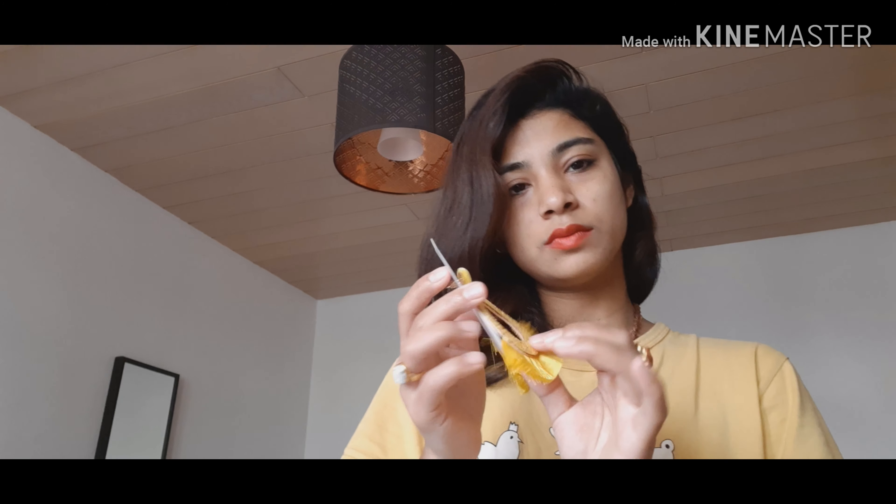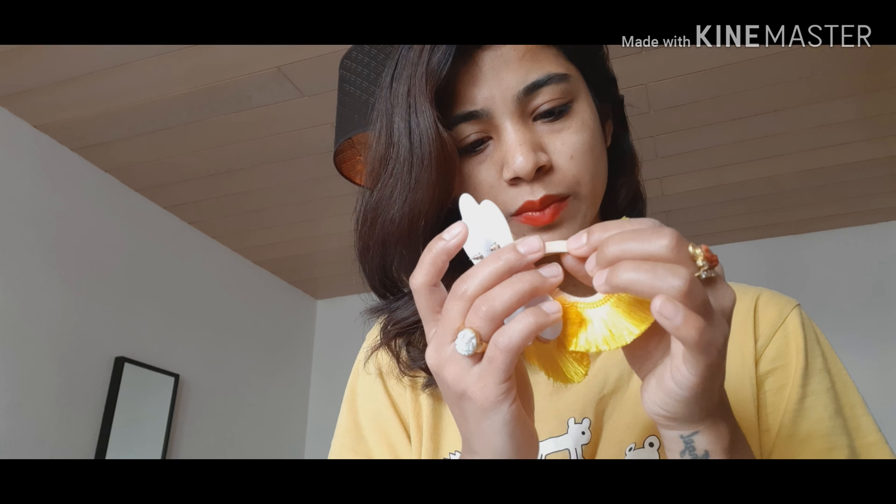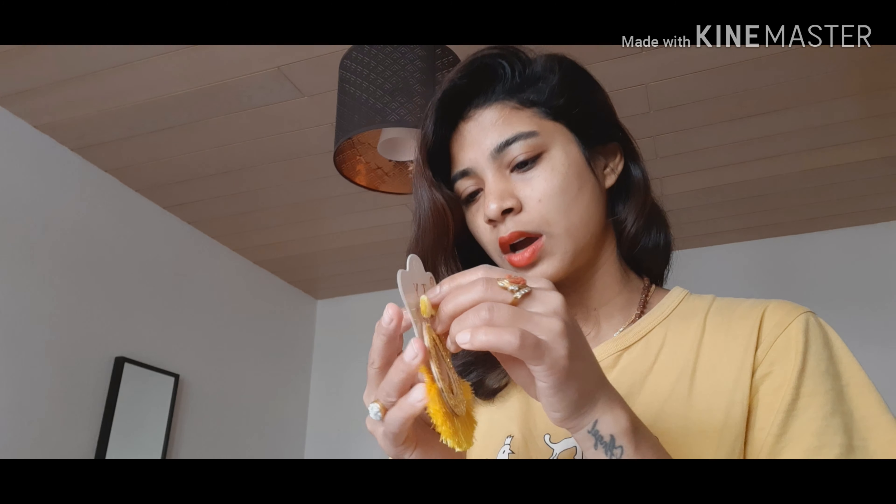The third item is another earring, but this one has a feather on it — yellow in color. Let's see how it will look on me since I have a yellow t-shirt. I'm a little bit disappointed because it looks a little different from the picture they showed, and quality-wise it's not so good. It's a little bit deformed.